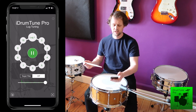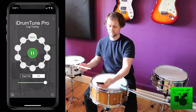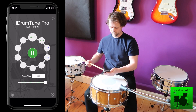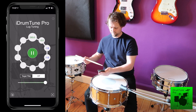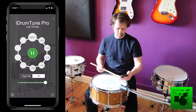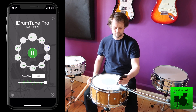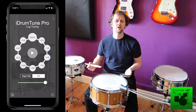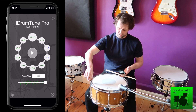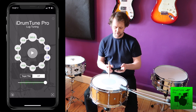I just set my drum tuner in lug mode to 10 lugs and take the first reading at every lug. What I can see is that a couple of lugs are just a little bit lower than the other frequencies. So I'm going to tune up those two blue lugs a little bit — one, two — and I think everything else is pretty close, within 0.5 hertz.